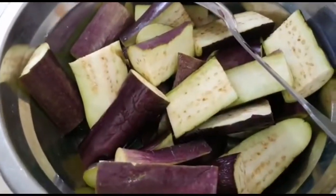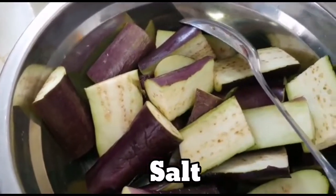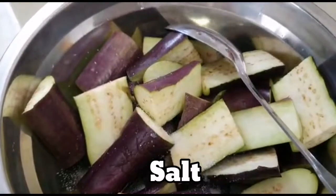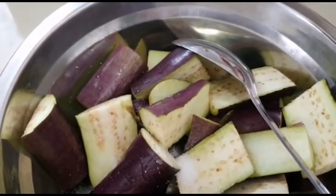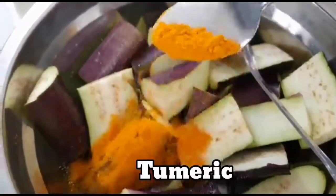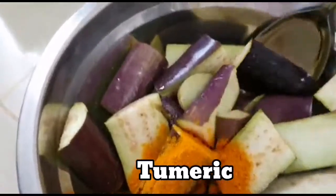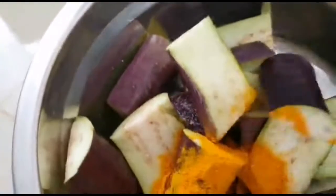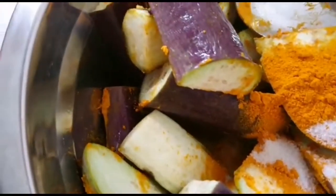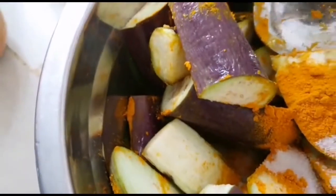I'm going to cook this and then I'm going to add some salt. I'll add some salt and a little bit to taste.